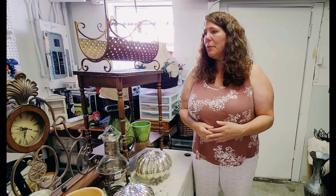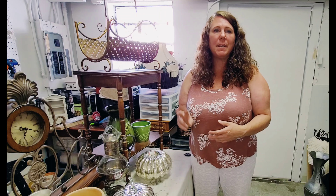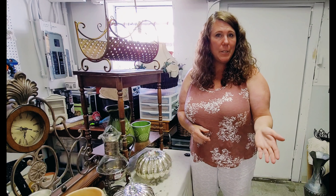Today I have a thrift haul for you. 'Thrift haul' is a little bit of a broad term — basically my husband and I found a few things on a very short junk run last Sunday. We didn't have a lot of time, so we only got to stop at two of our favorite thrift stores. I'm going to show those items to you.